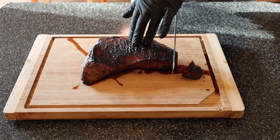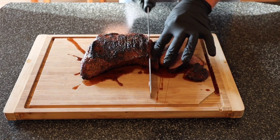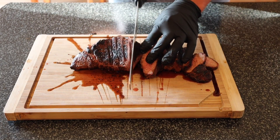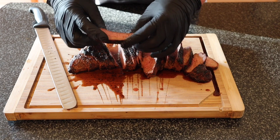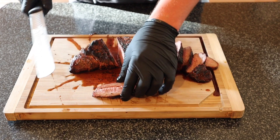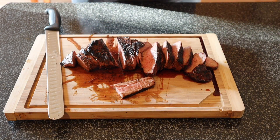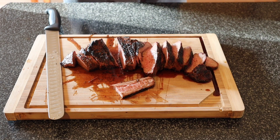Let's go ahead and take a few slices here, right here opposite to the grain — one more slice. Let's take a look at what we got. Oh yeah, that is looking really nice. Go ahead and do a taste test here. That is mmm — yep, that Suckle Busters rub is really really really good.